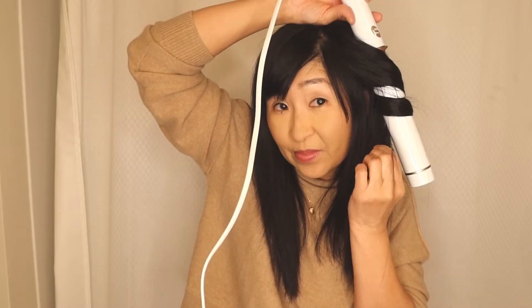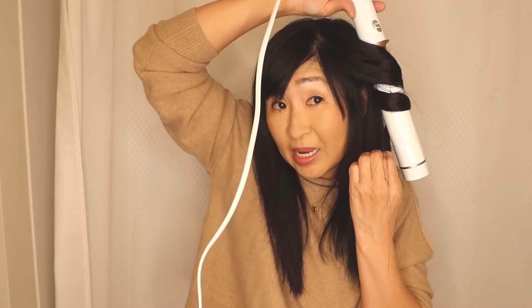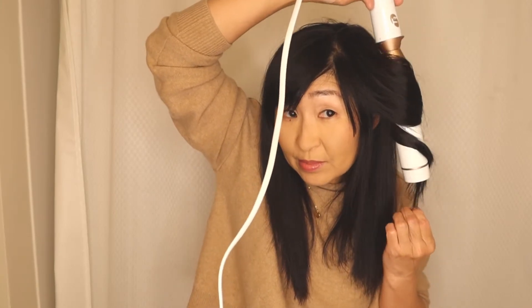Okay, all right. You just want to take some of your hair, go down, and you're going to go away from your face. They do have a curling iron top part that you can buy instead, and then we're just going to slide it down.